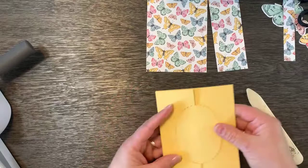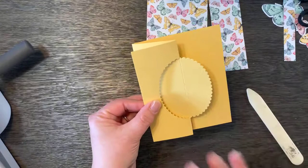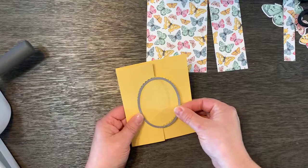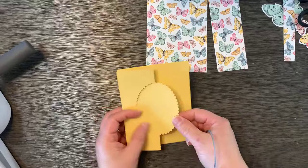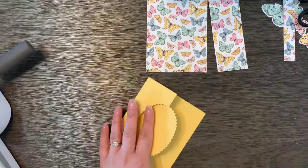Once you take this off you'll see that it only cut half the oval — the cut only happens where the plate goes. Now you take that piece and fold it back. You can see the whole oval shape, and when you close the card you've got a full oval in the center. Here's how the swing works: when you open the card you can see that little piece swing back and forth. This is the very basic, easy swing card.